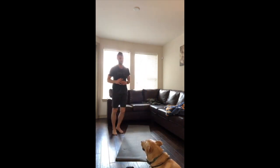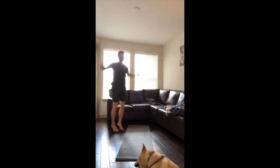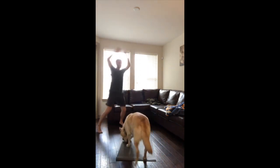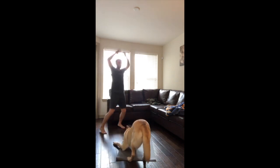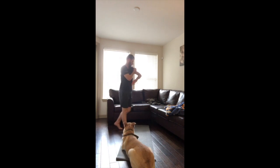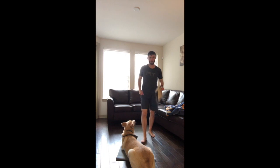Jumping jacks, 15 last time. All right, good stuff — warm-up should be over. Take a minute, take a break, grab some water.